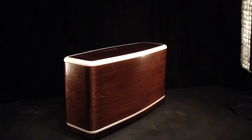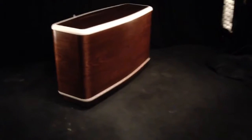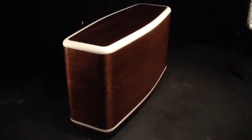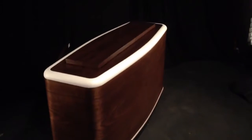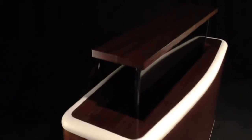Here's our brand new Ferrera TV lift cabinet. As you can see it go up — it's a TV lift cabinet, of course. This piece is quite dynamic.